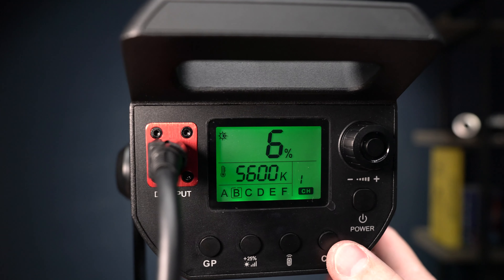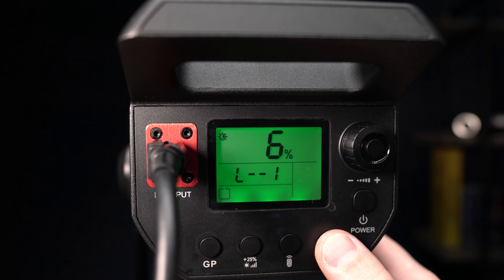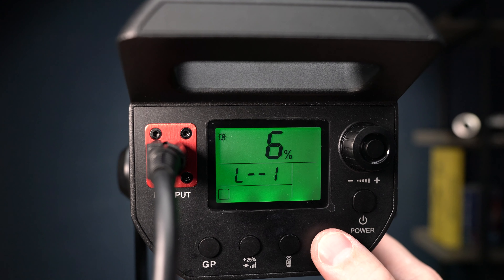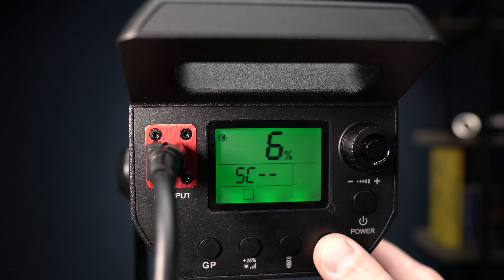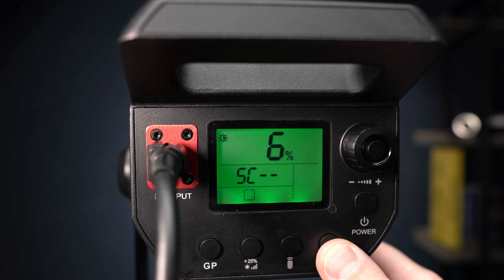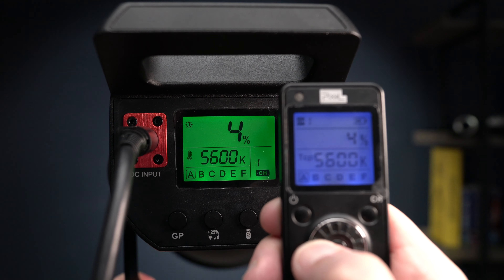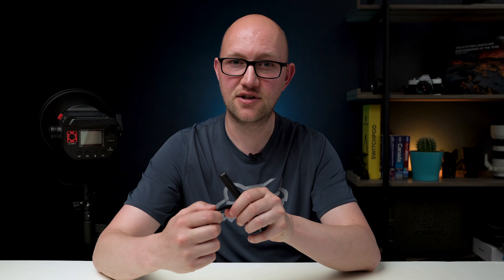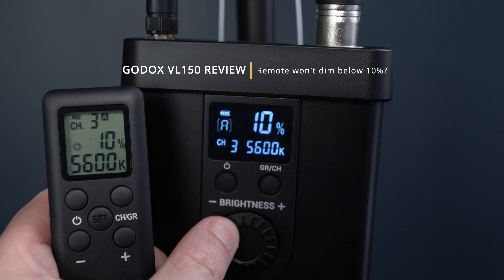An added bonus you get with this light that you don't get with the Godox is that if you press and hold — I think it's the channel button — you get three scene lighting modes, recreating things like lightning or watching TV. It's nice to have, and at this price point it's really impressive that they've included it. Also, the remote on this light lets you go all the way down to 1% brightness, whereas the Godox remote doesn't seem to allow you to go below 10% — so that's something to note if you're planning to use the remote a lot.